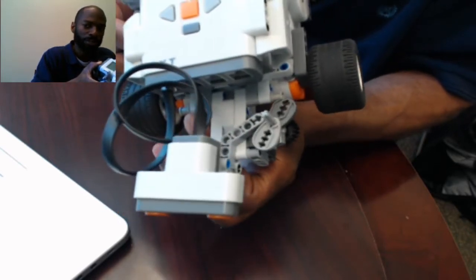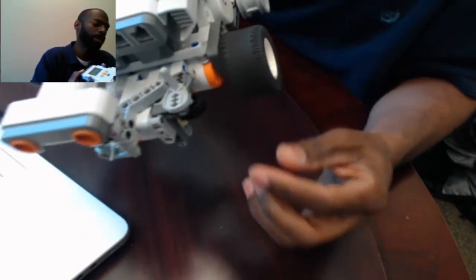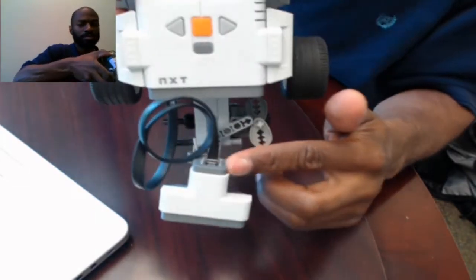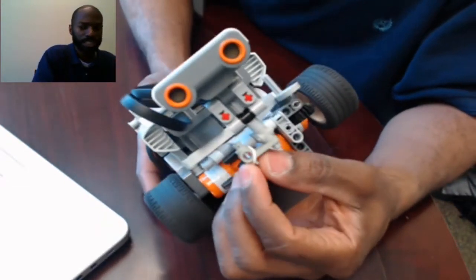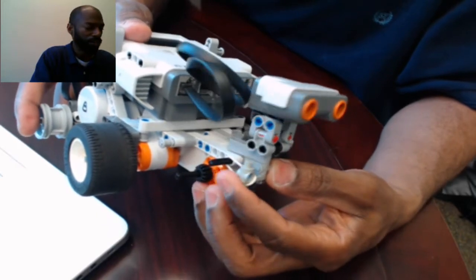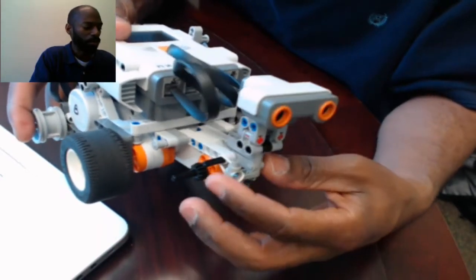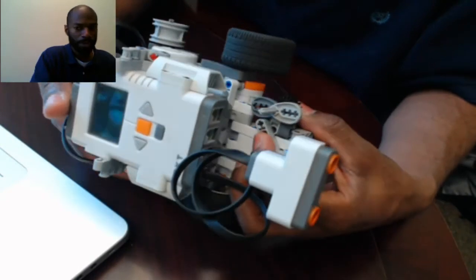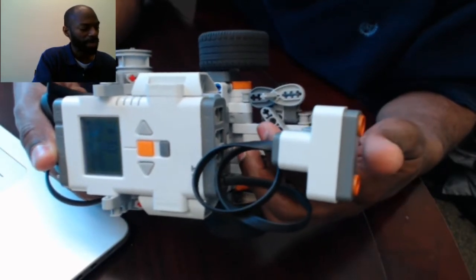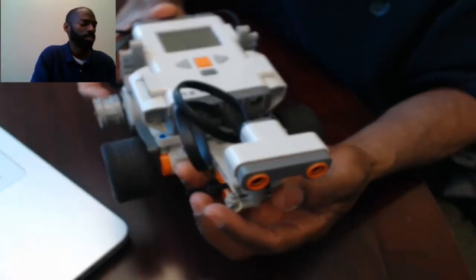Oscillating simply means back and forth. This little lever — this piece of Lego right here — is operating as what's called a cam follower. Cam followers ride upon the edge of a cam. So when the motor rotates the two cams, the cam follower rides along the edge, and because of the shape of the cams, it produces a repetitive oscillating back-and-forth motion. I also put a little rubber band on here to keep tension on the whole assembly, which keeps the cam follower engaged to the cams. Because of the rubber band, the cam follower is pressed against the cams, and when the cams move, it causes the oscillatory motion.